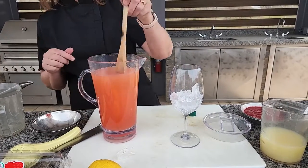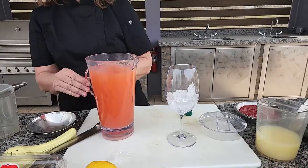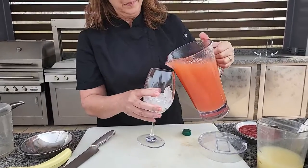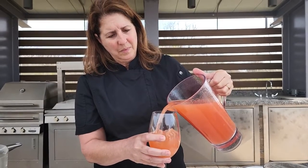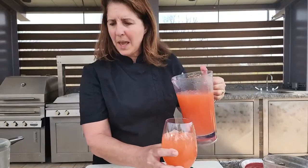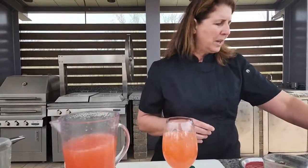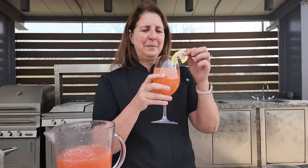Just going to add that and stir it again. Now the kids will like this, so you can have it as a non-alcoholic drink. A little lemon and cheers — a little summer cocktail. So refreshing.